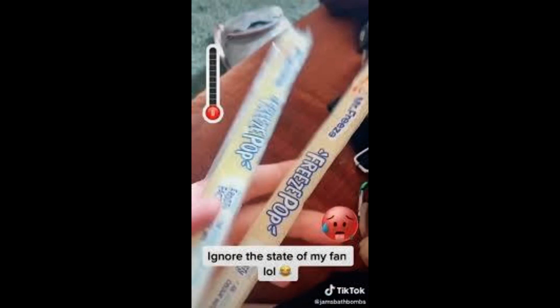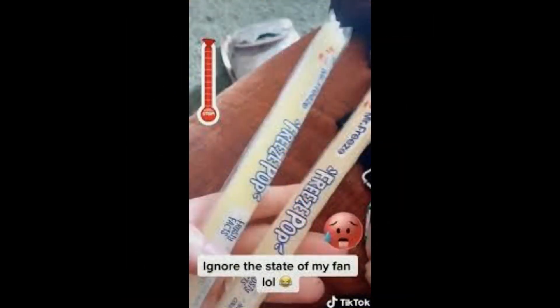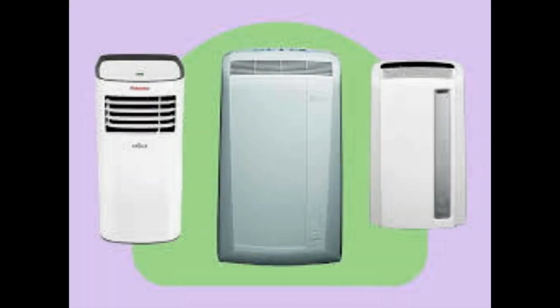But users who try the supposed hack risk giving themselves an electric shock, according to the consumer safety charity Electrical Safety First (ESF). Having ice anywhere near any electric device risks water coming into contact with the motor, increasing the risk of electrocution.